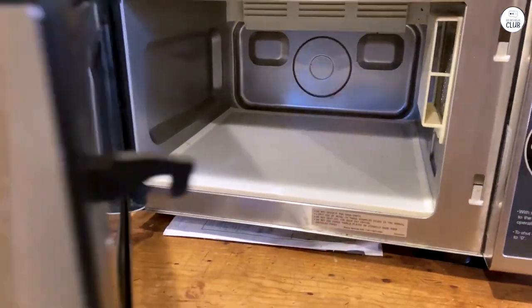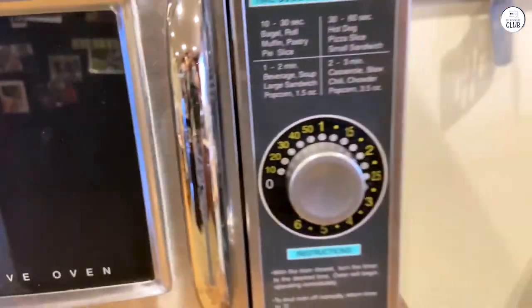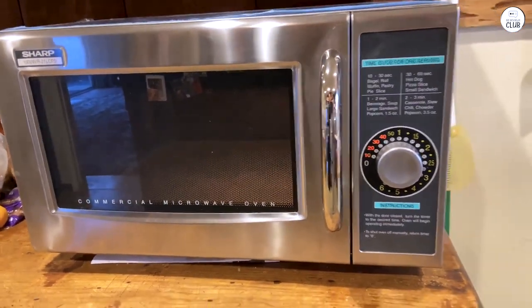One feature I find useful is the auto-cancel timer. If I open the door while it's still cooking, the time resets, saving energy and preventing the parts from wearing out too quickly. It's a small thing, but it makes a difference when using it often.